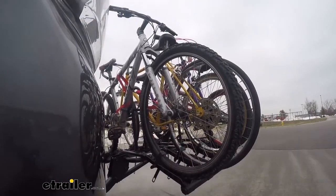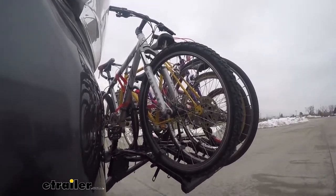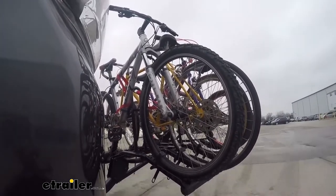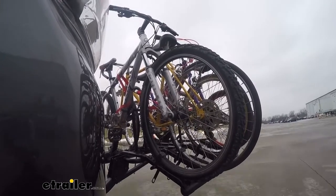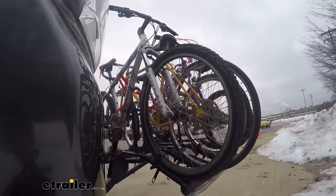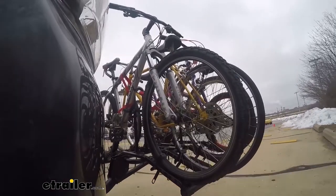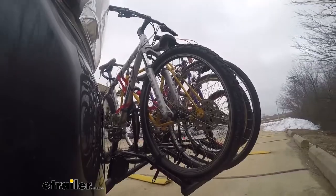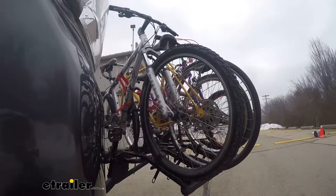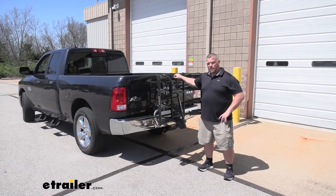Now we're going to go ahead and take it on our test course. First we'll start with the slaloms — this is going to show the side-to-side action and mimic the movements you'll see when driving down the road normally. Next we'll have the alternating speed bumps, which simulate uneven roads and terrain to see how it holds up. That was a look at the Hollywood Racks Destination Bike Rack for 4 bikes on the 2018 Ram 1500.